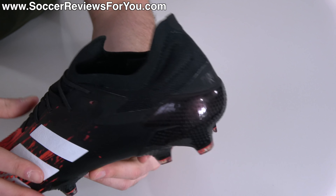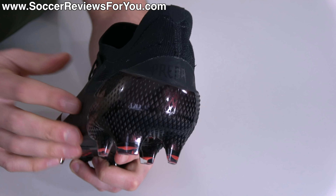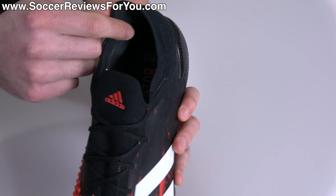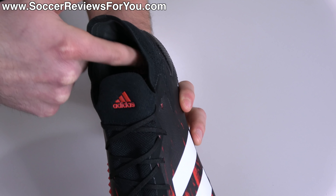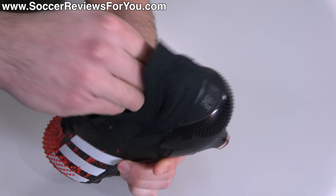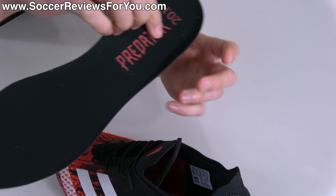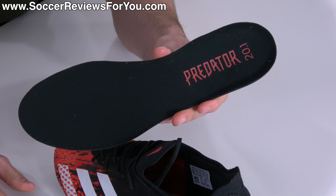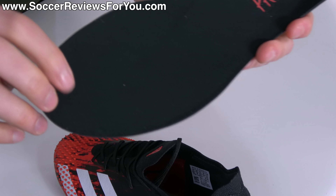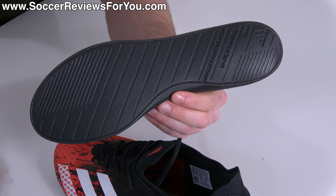Moving to the rear, it is a low cut design with an external heel counter like all the top end Predator variations. Internally, you'll find a synthetic suede lining material — very, very soft, plenty of padding, and lockdown I would say is really good. The insole is fully removable. It says Predator 20.1, has this soft lining material on the surface, and features a single layer of black foam.